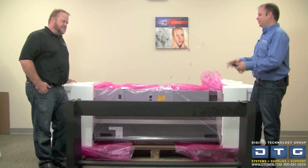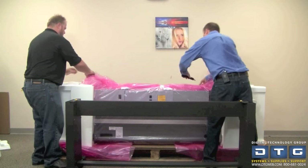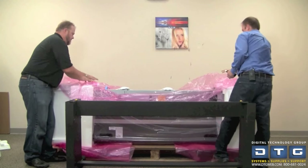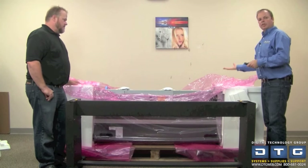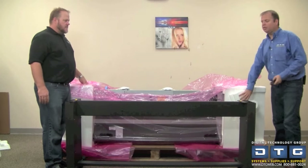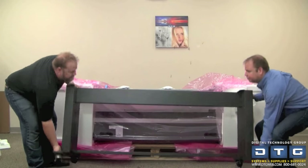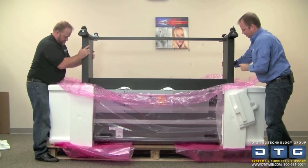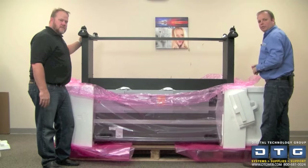Now we're ready to attach the stand to the printer. We're going to remove the pieces from the packing material and cut away the plastic to get it completely out of the way. The instructions say attach the right side to the side with the hole — there are actually three holes on the right side and two holes on the left side, so the one with three is the right. It's also marked on the styrofoam. So grab the stand, flip it over, and attach it. We're in the notch with one screw on one side and two screws on the other — screw those down and get ready to rotate the printer.